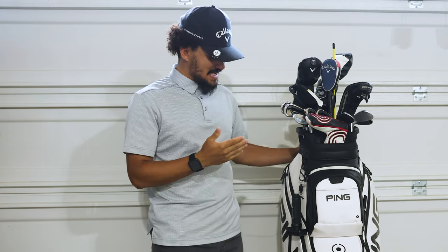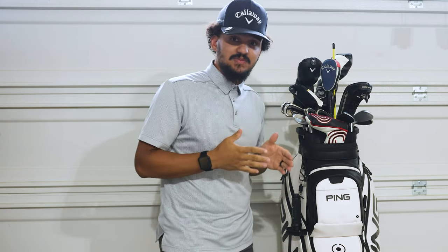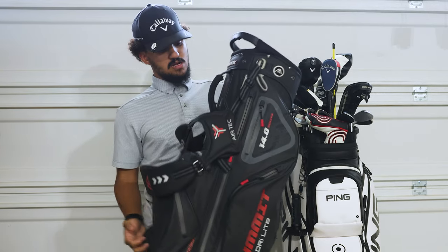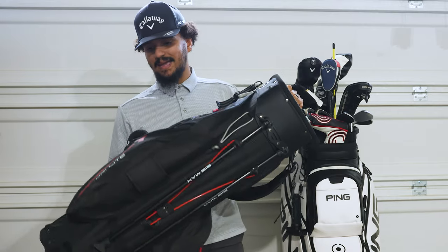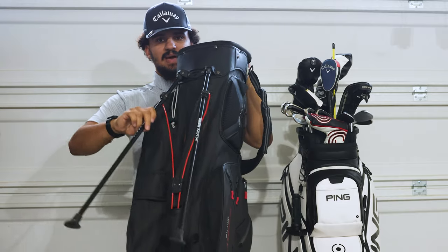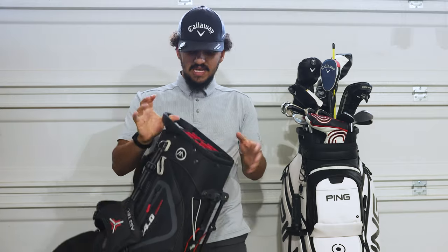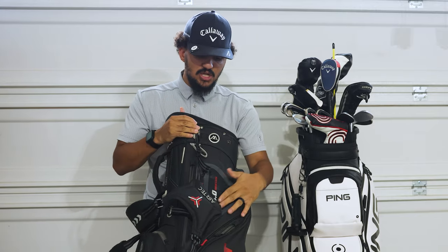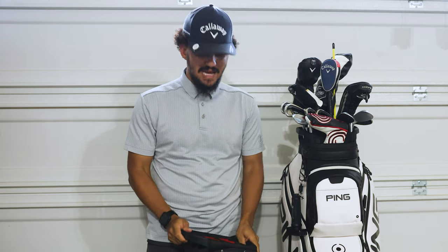I'm going to give you guys some backstory on why I got this bag specifically. My previous bag was this guy right here - this is a Big Mac's Summit bag. It's a dry light Summit hybrid bag. It's got the standing legs on the back, it's a 14-hole divider, and it's a great bag. It's phenomenal - good weatherproof, great bag, and I've enjoyed my time with it.